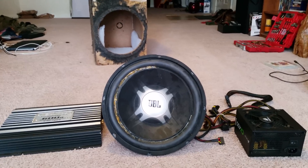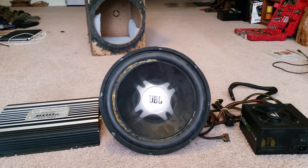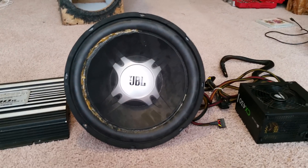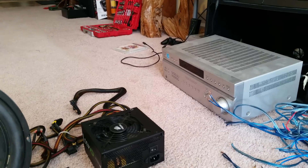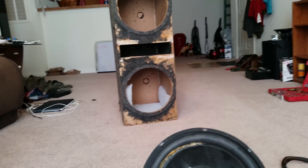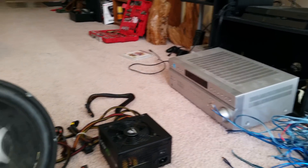Welcome. Today I'm going to be making a powered subwoofer for a surround sound system. A lot of people have been asking me for this since I posted my first video on how to make a regular speaker wire into a coaxial. I'm going to be showing how to take a subwoofer that would usually go in your car and put it into your surround sound system to make it boom very loud.